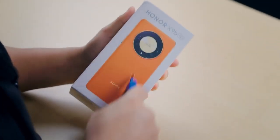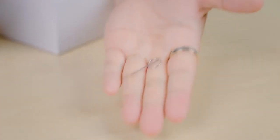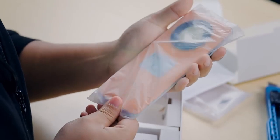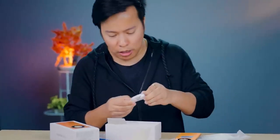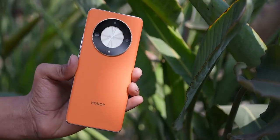This phone is the Honor X9B. It has an X design, so the box is cut in an X shape. Inside the box you get a Yantra-like tool, a warranty card, a guide, and a type-C to 3.5mm converter. There's no adapter but earphones are included in the box — Honor has done a good job here. There's also a Type-C cable.